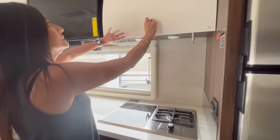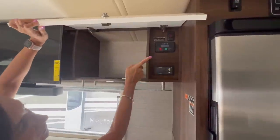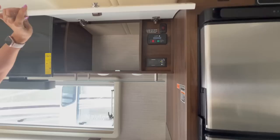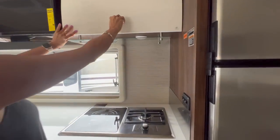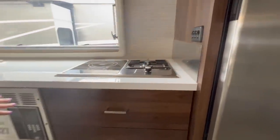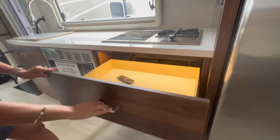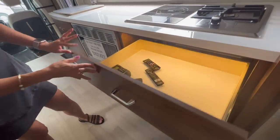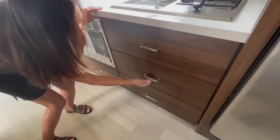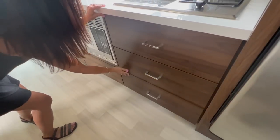The cabinet to the right of the TV has a good amount of storage, and inside there's the holding tank heater switch, the Onan controller, and the Xantrex controller. There are some light switches on the side and a stainless steel backsplash. Moving below the cooktop, there are generous-sized drawers — three of them, all nice and big.